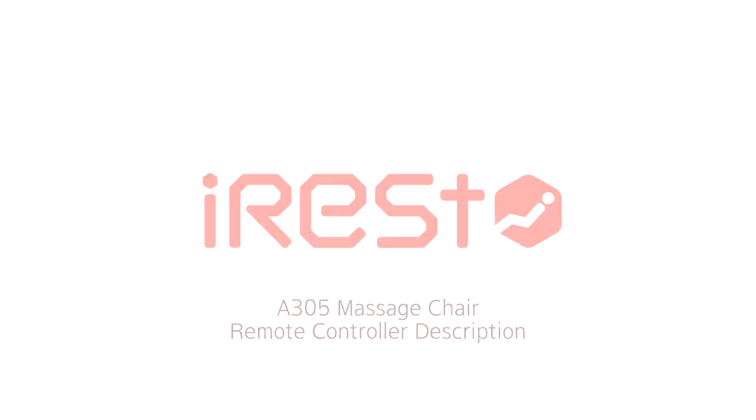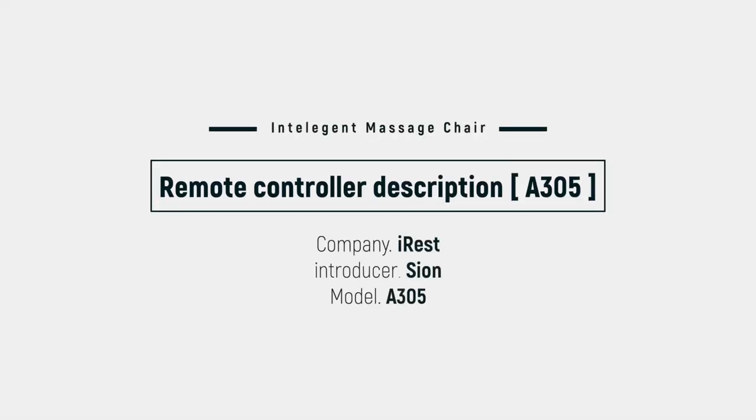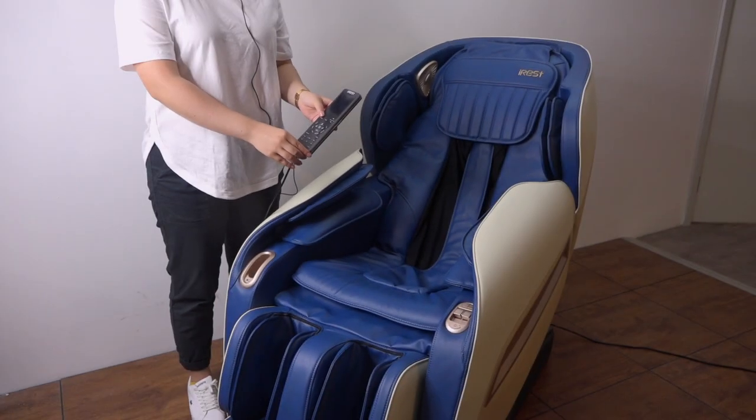Best of best, eye rest. Massage chair is eye rest. Everything, eye rest.